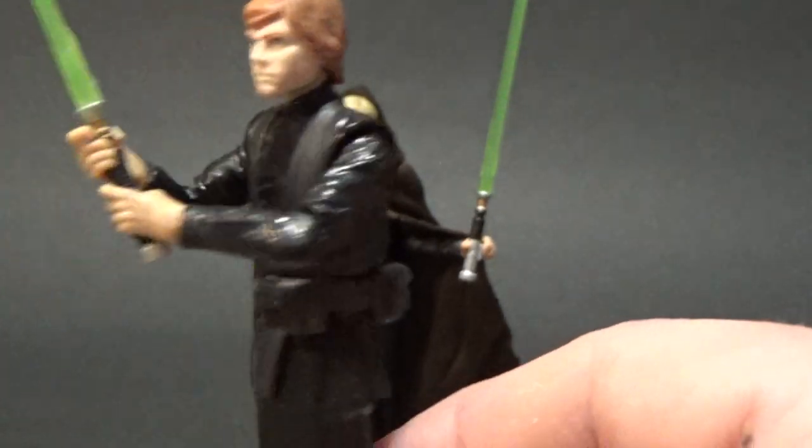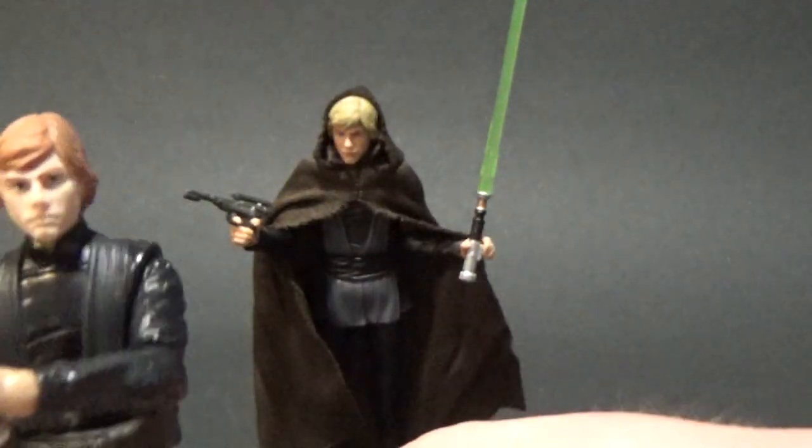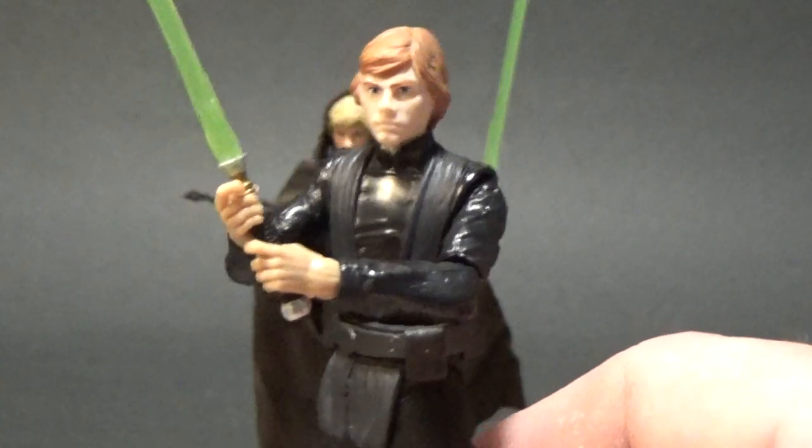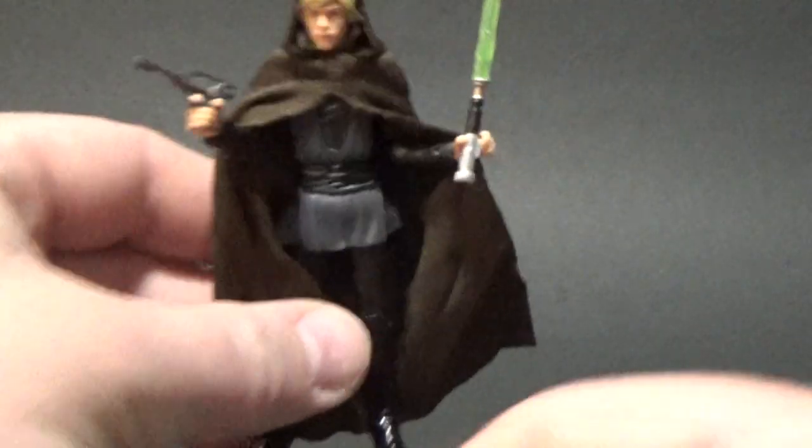I'll probably just transfer him over into my Jabba's Palace display, and this new one will take pride of place on the barge. I'll move him aside and we'll get a good look at this guy.